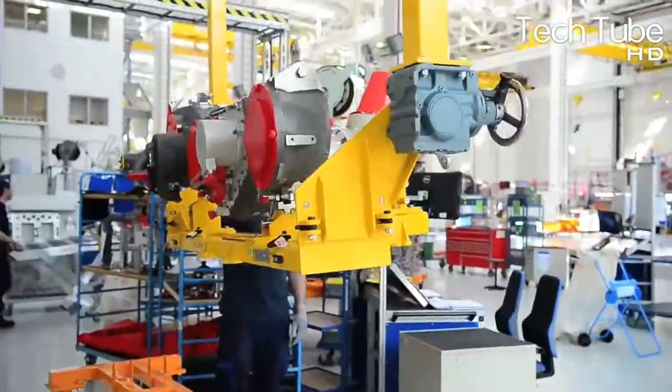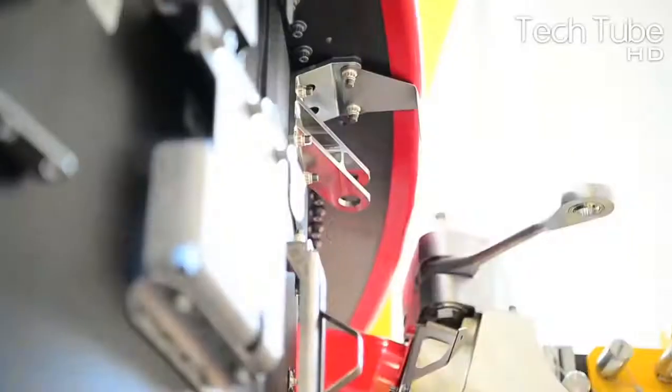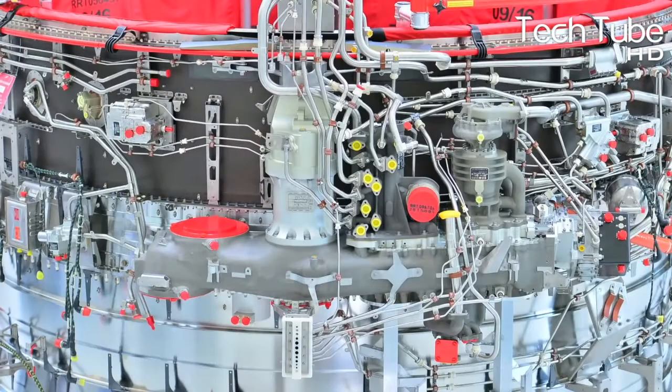The upcoming process is the rotor balancing of the blades, which is a must process to be performed perfectly. Ultimately, one by one, other components are attached to the turbine, including some giant ones too.